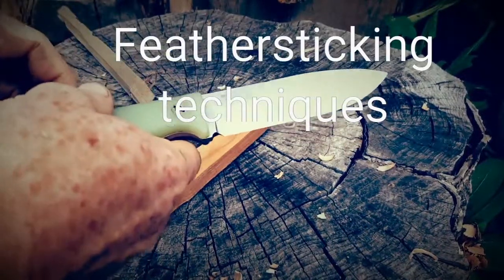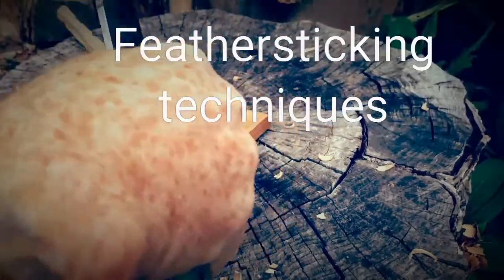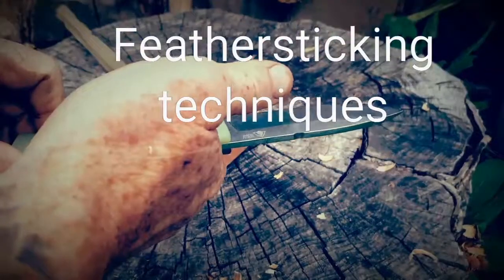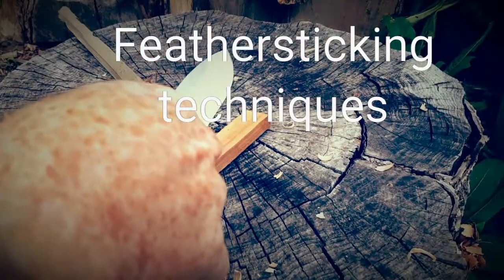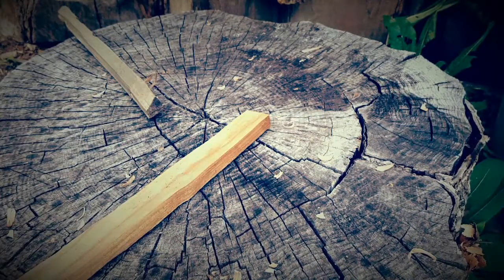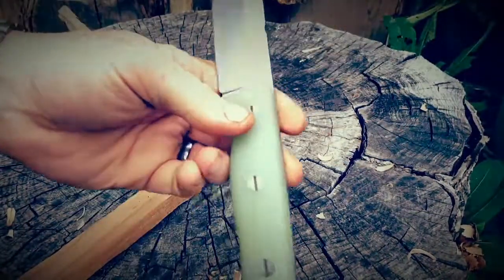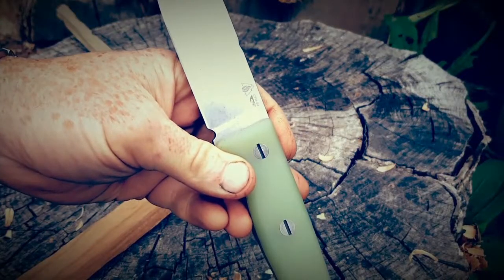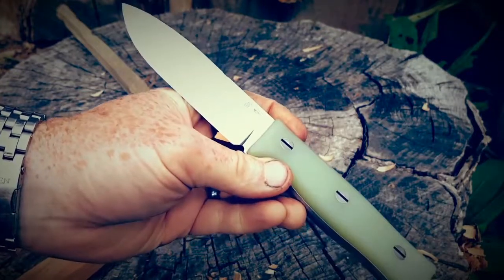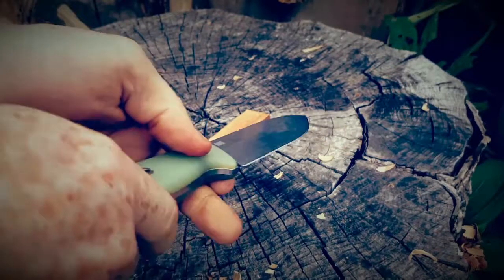Maybe you've seen this, maybe you haven't. It's something you can use if you don't have good grip strength — maybe if you're older, maybe you have arthritis, maybe you're a young kid. For kids, this is a much safer way to start out until they get the concept and learn to use a knife safely, with mom and dad watching.